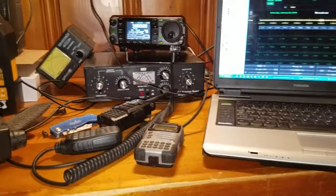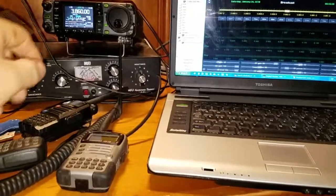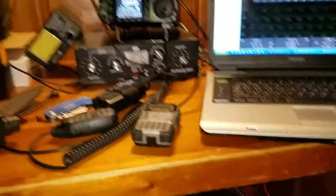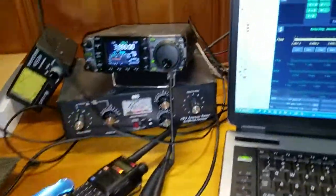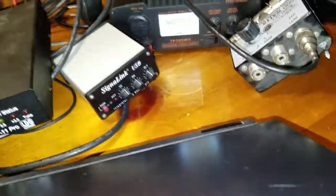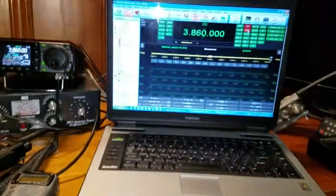Good morning everybody, this is NCP. As you can hear, we're online — I'm trying to get the volume down. I finally got it up. Sorry about that, but we got it.